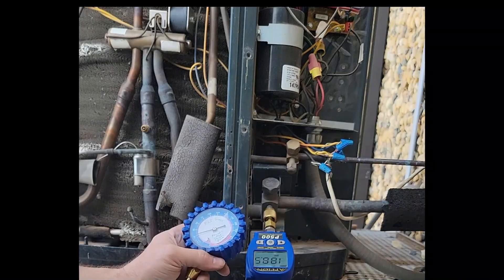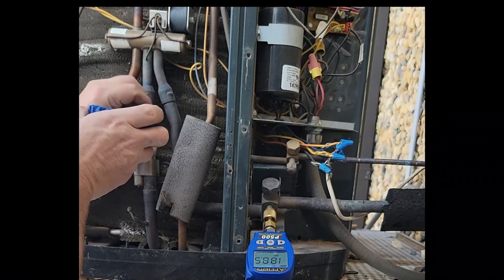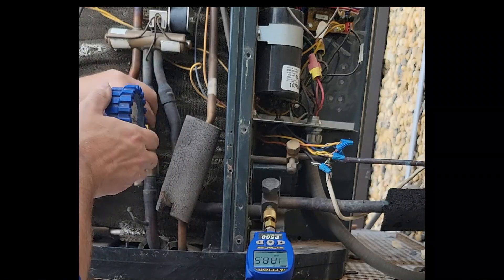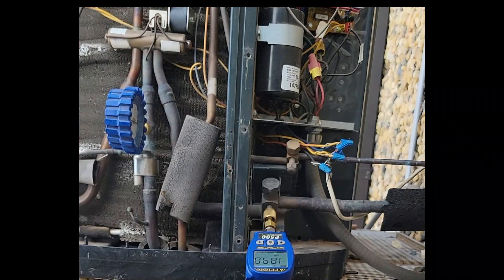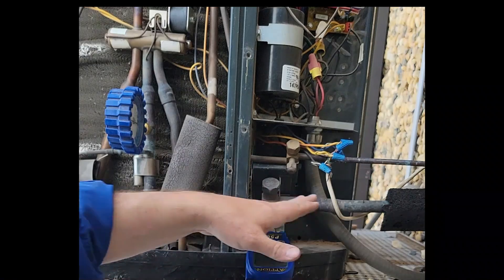So whether it's summertime or wintertime, I like to put my pressure gauge right here on the true suction port of the three — the one in the middle by itself. That way we always know that we're on the suction side. Summer or winter, I prefer to put it here. Some people prefer to put it on the other port in the summertime because that is proper — it is AC mode.